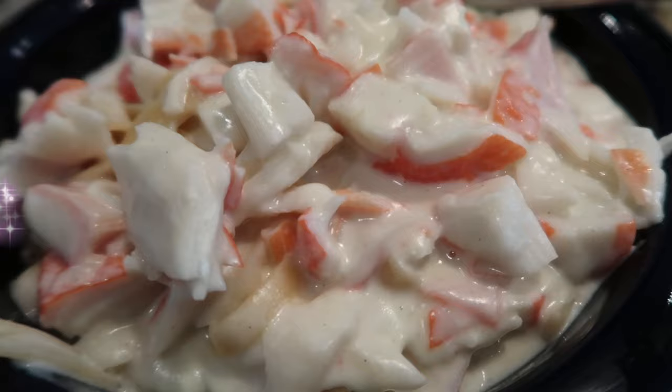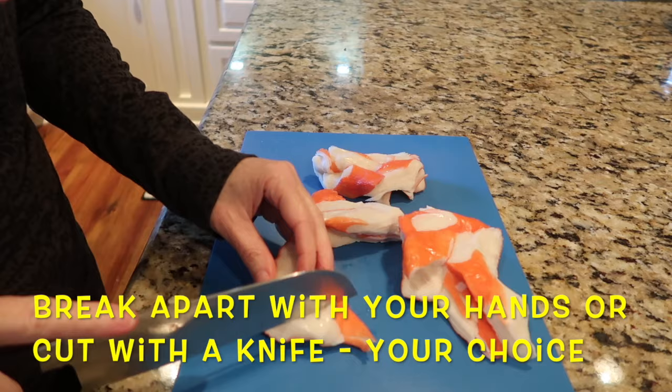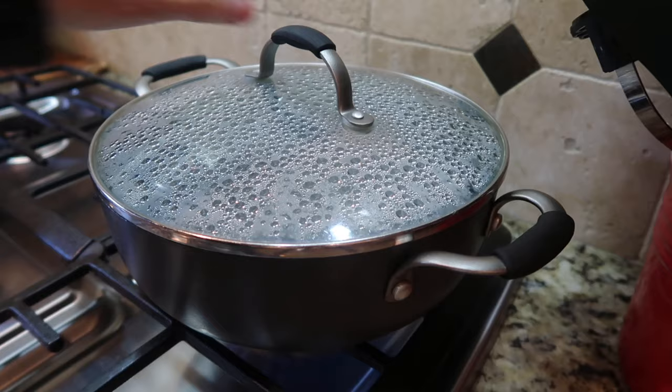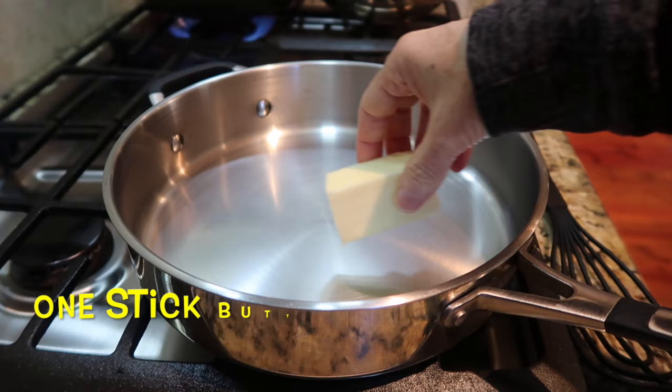The next recipe we wanted to share was fettuccine alfredo with crab. Rather than using shrimp or chicken, we tried it with crab meat. Again, break the crab apart with your fingers or a knife — personal preference on piece size. I wanted larger pieces. I got a pot of boiling salted water going, added the fettuccine, and then started building the sauce.